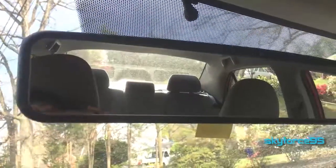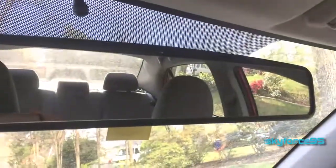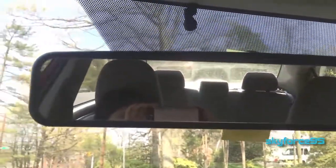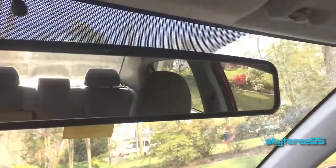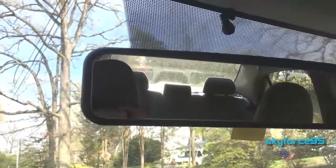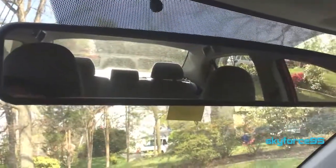Hey, what's up guys? This is ScottForSign5 here reviewing a clip-on wide angle review mirror by FitSystem. These are super handy for eliminating most blind spots, and especially if you have a compact car or a sub-compact car, this will pretty much eliminate the need to ever turn your head to check for blind spots.